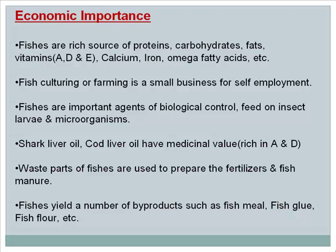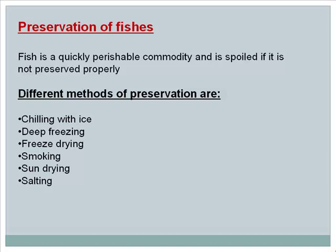Preservation of fishes: Fish is a quickly perishable commodity and spoils if not preserved properly. Different methods of preservation include chilling with ice, deep freezing, freeze drying, smoking, sun drying, and salting.